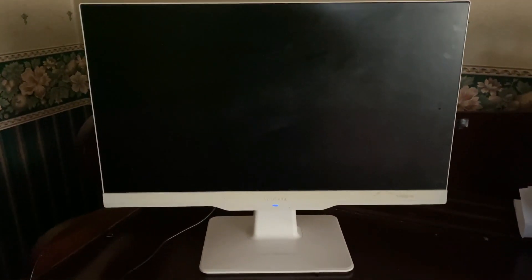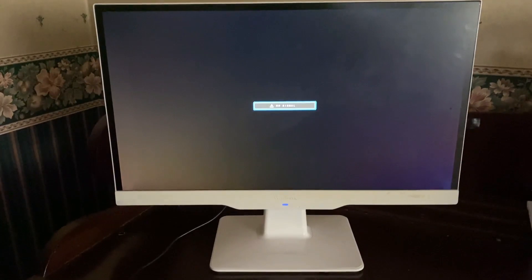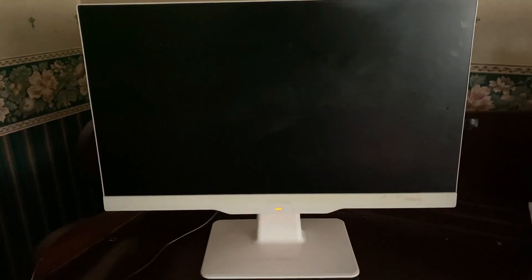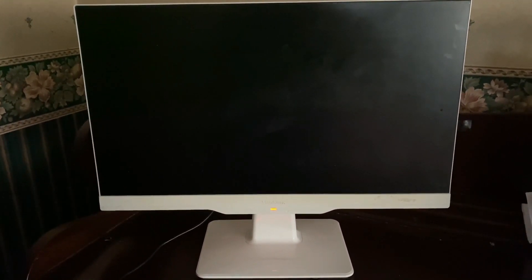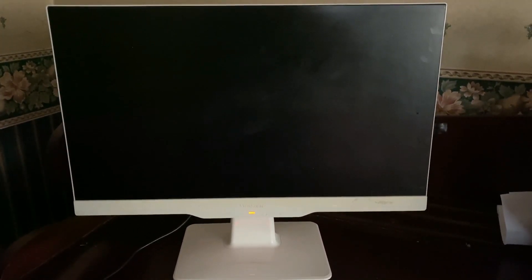This is my ViewSonic monitor put back together again. I press the power button — and there we go, ViewSonic. I don't have anything plugged into it so it's saying waiting for a signal, but that's it back working again. Just replacing those two resistors seemed to do the job. Obviously I got a bit lucky on that one, but I'll take the luck wherever I can get it.